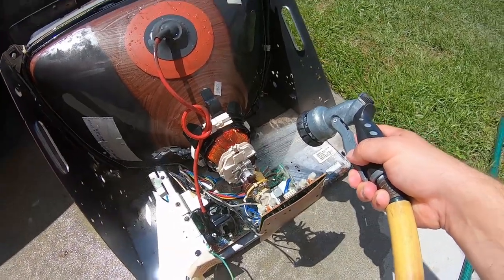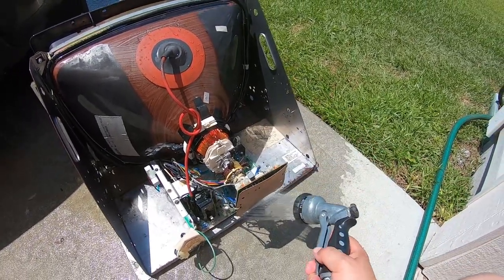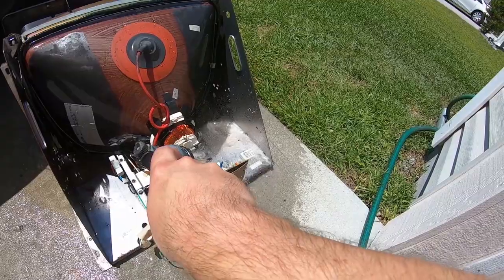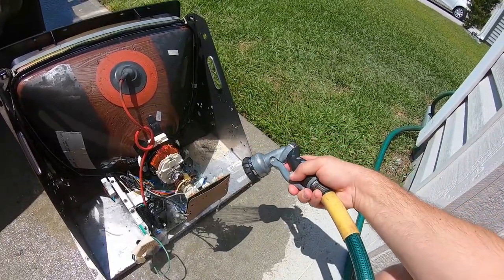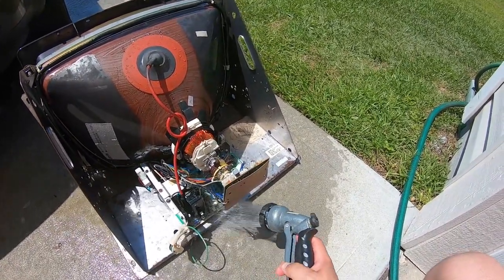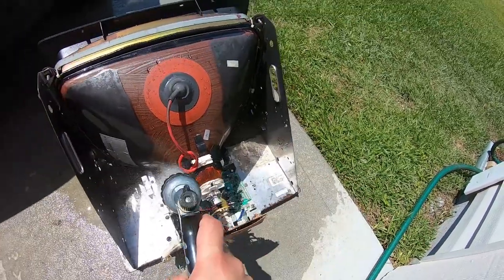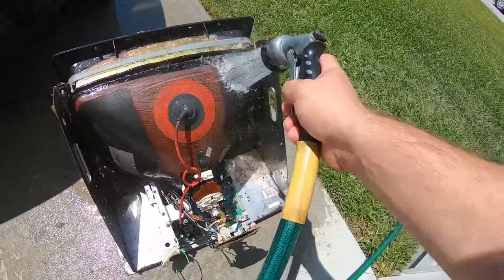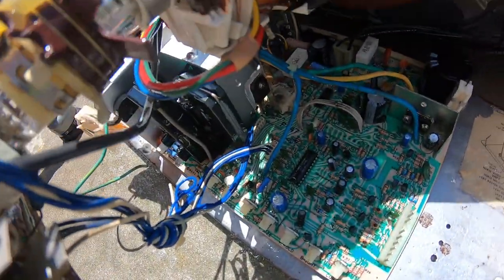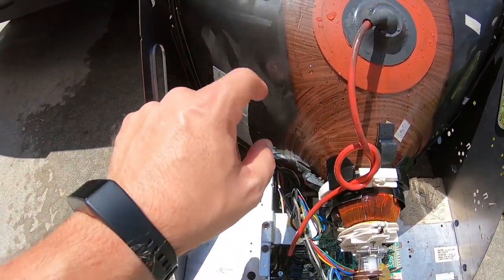I still got soap bubbles in there, so I'll keep rinsing. All right, let's take a quick look at this now — there's still a little bit of soap I'm going to rinse off better, but look how clean that is guys. It's beautiful — it's like it's brand new. This tube — remember it had that thick dust on there — it's amazingly clean now.